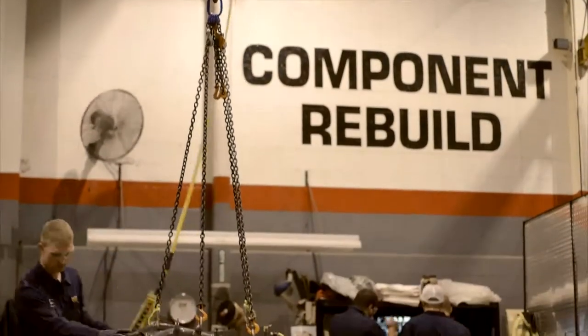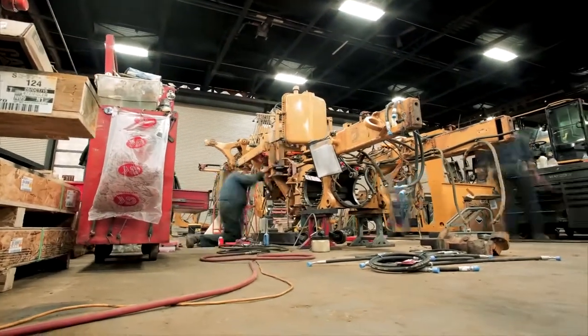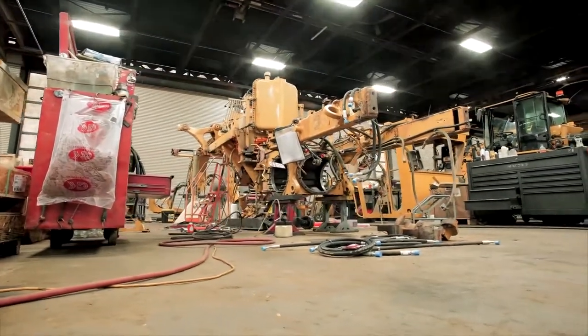You invested in CAT quality when you bought your machine. And with a CAT certified rebuild, you can gain new life out of your equipment for many years to come.